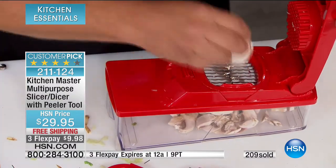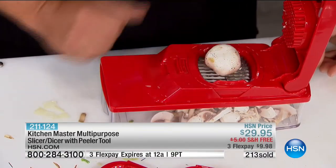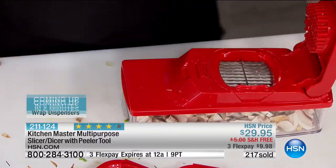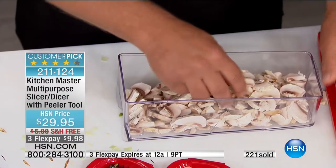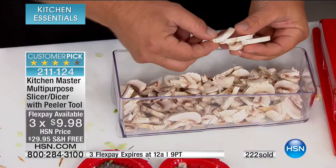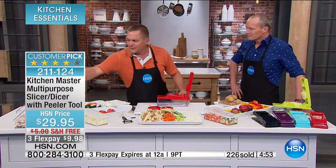All you have to do is pay one flex pay of less than $10, with a 30-day money-back guarantee. If you don't have an HSN card, now is the perfect time — we'll take $10 off your first purchase. Perfectly sliced mushrooms for sautéed mushrooms — because of the design, you get perfect slices each and every time. All of these are going to sauté up at the same time because they're all the same thickness. With a knife, you get one thick, one thin, so you get one burnt and one done. These all come out exactly the same thickness.